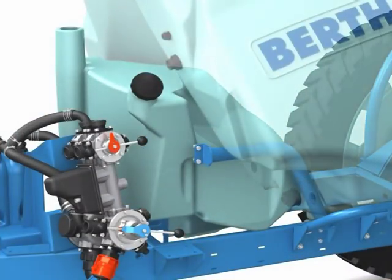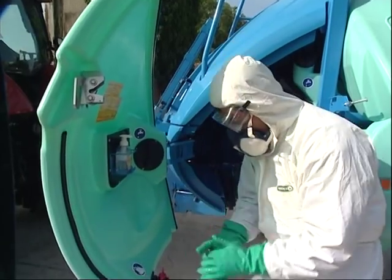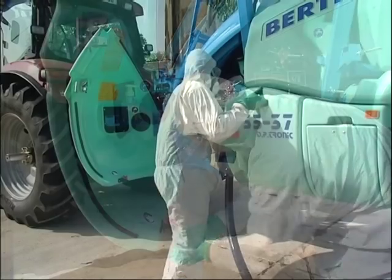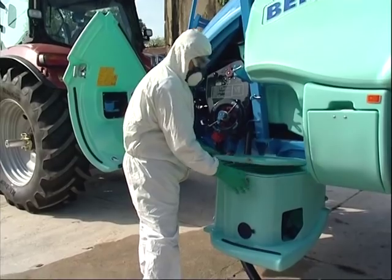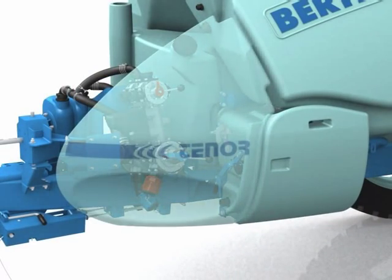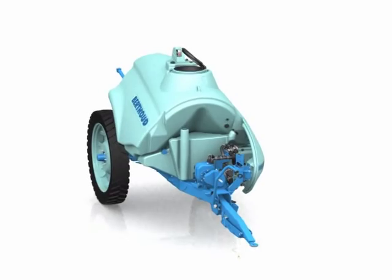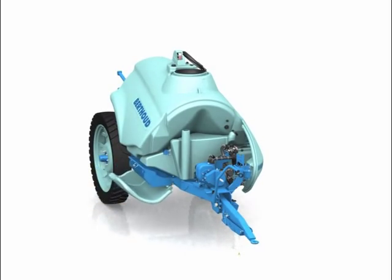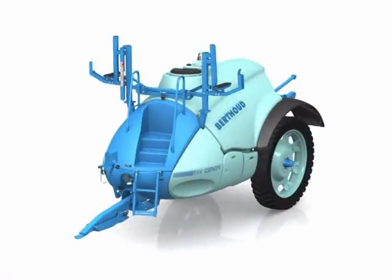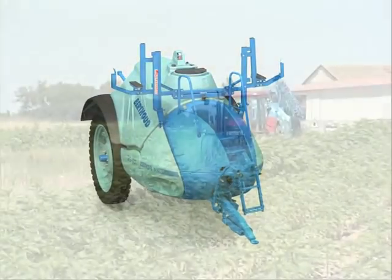380 or 580 litre rinse tank according to the model. 20 litre hand wash tank integrated in the left front cover of the sprayer. 35 litre chemical funnel. Several storage lockers on both sides of the sprayer. Protective shield to avoid damage to the crop. With fully integrated equipment and a low centre of gravity, Tenor is easy to manoeuvre and combines maximum compactness with stability.